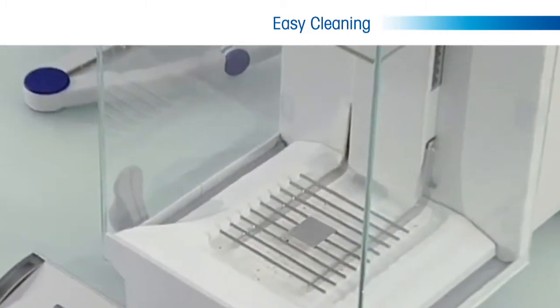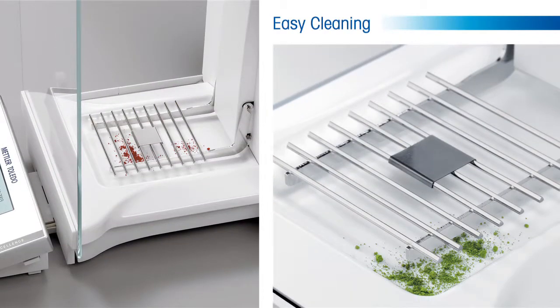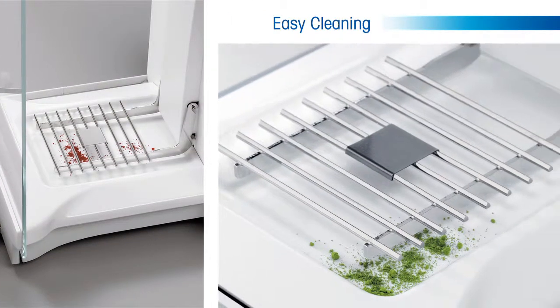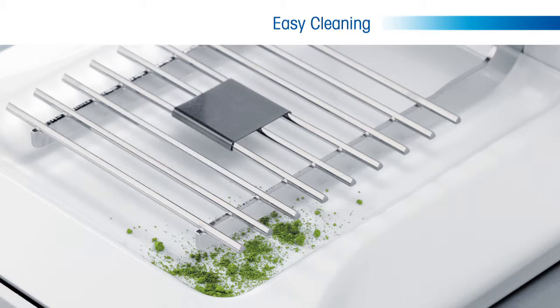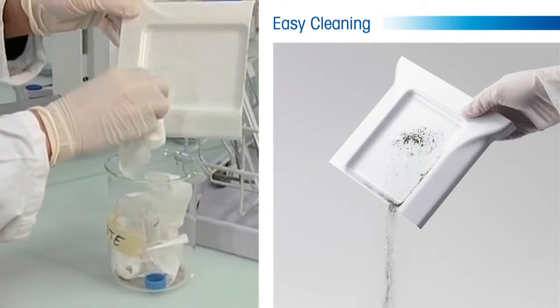The gridded weigh pan allows any mishandled powders or liquids to fall through the weigh pan and be easily collected in the chamber catch tray. Spillage does not affect the weighing process as it does with traditional balances, and any spilled sample can be easily cleaned at the convenience of the user.